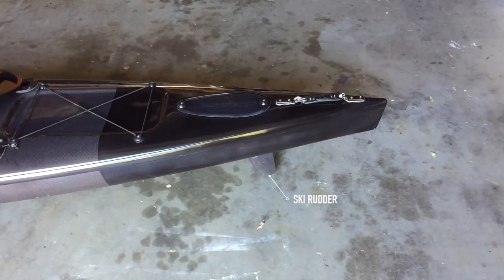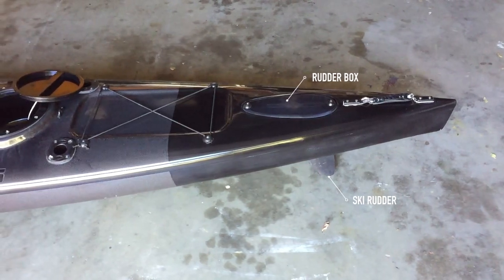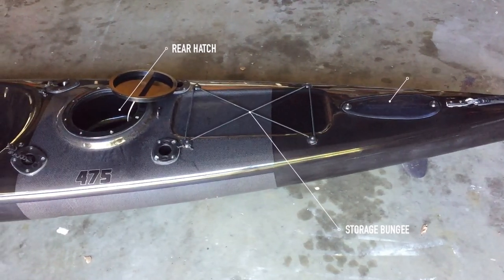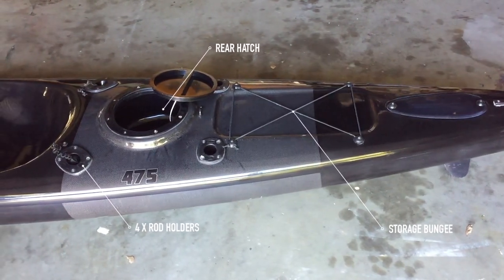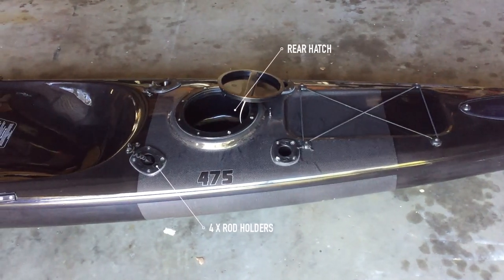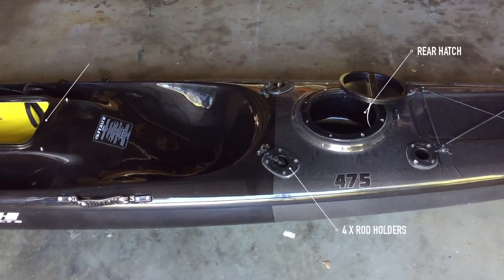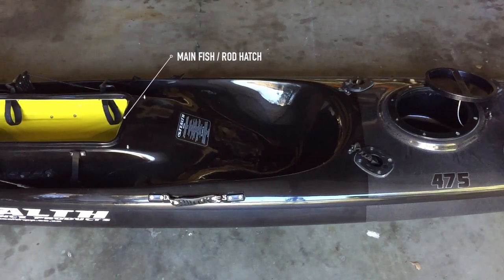Starting from the back — pretty similar features to what you'd find on most fishing kayaks. This is the 475, so it's 4.75 metres long and 60 centimetres wide. I put it on the scales and because of the carbon fibre it came in at 19.7 kilos — maybe a kilo and a half lighter than my last Pro Fisher. It's a noticeably stiffer ski being carbon, so I think I'll get a little more speed, though it might be a little more bouncy. Definitely worth it.